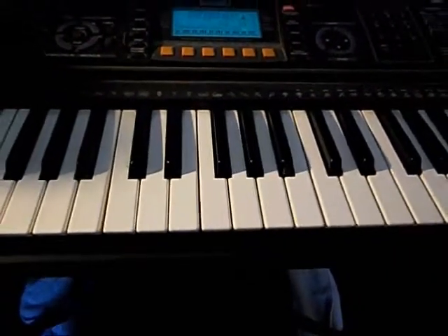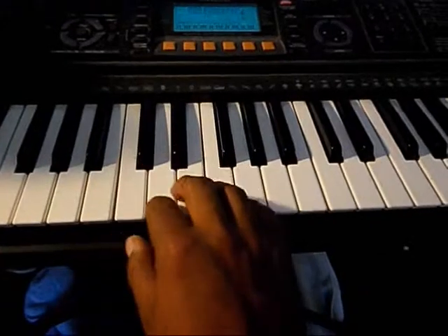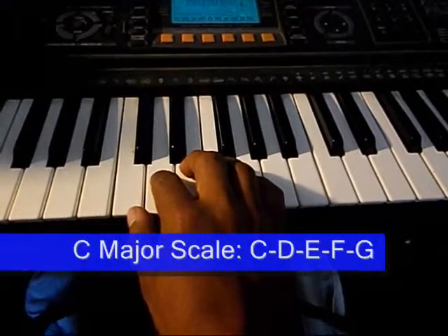This video is for practice drills for those who've gone through the lessons. We're starting with the key of C major. Here we go.